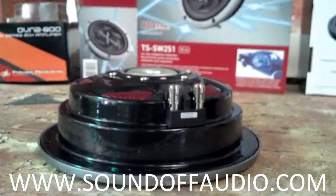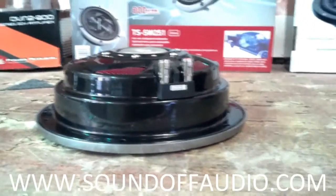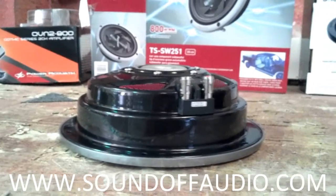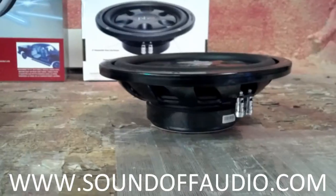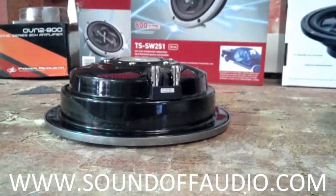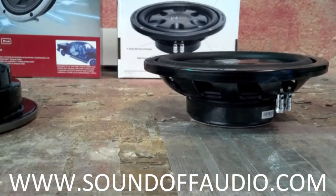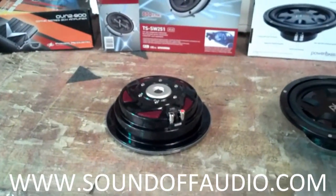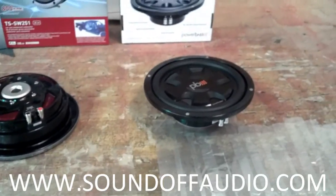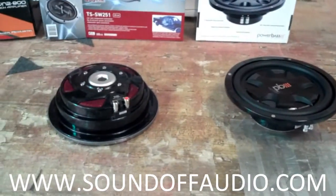Some younger guys want to get the biggest woofer they can fit in their truck, but mounting depth is going to physically limit you — the truck is going to limit you. Keep some reality in mind: these trucks were bought to remain fully functional crew cab pickups. All of our boxes require no drastic modifications to the seat or anything, so you can still use the vehicle. And yes, shallow woofers don't have the same excursion capability as bigger woofers, so they'll be a little limited in bass output.